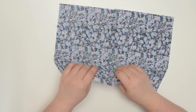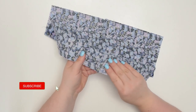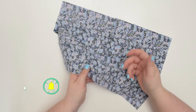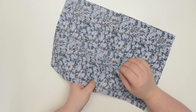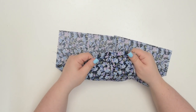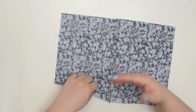This sewing technique creates a clean, professional look on any project from delicate dresses to sturdy tote bags. French seams are particularly great on bags because they provide a strong and durable finish that can withstand the wear and tear of everyday use.